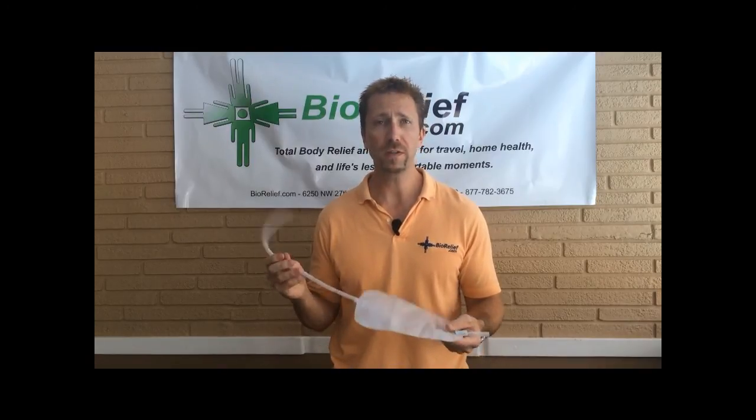Hello, my name is Jeff with Biorelief.com and in this video we're going to highlight the new leg bags that are coming in with the Stadium Pal kits. Coloplast, who is the manufacturer, had to discontinue the older version we were using and replace them with these newer ones.